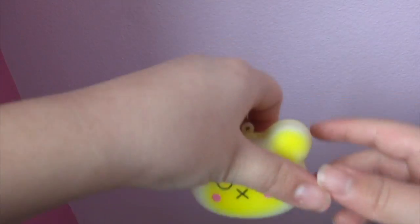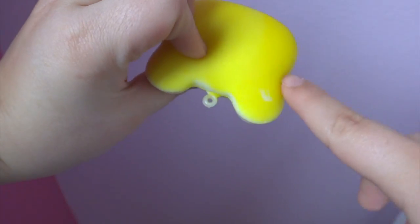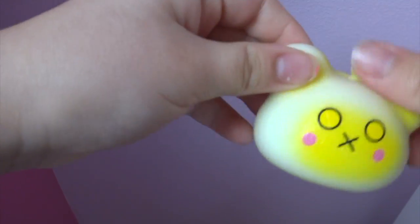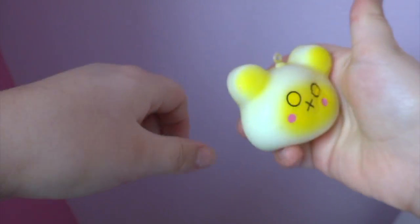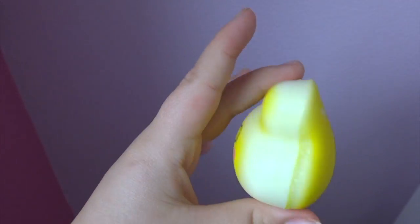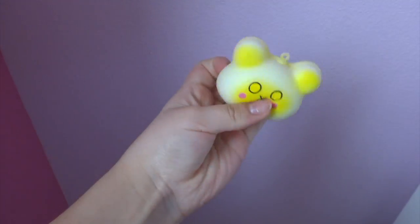The next one is this dead face. It's yellow — I was totally kidding about what I said, no one's dead in my school. It's just a dead face. Kind of like the eyes. It's not squishy whatsoever, it just rises back up. I like the sides though because you can kind of see the yellow and stuff.